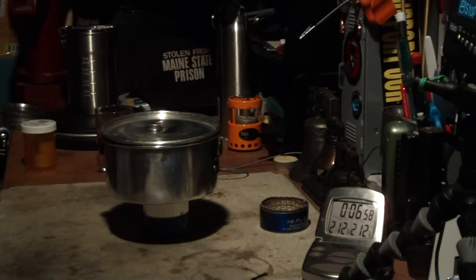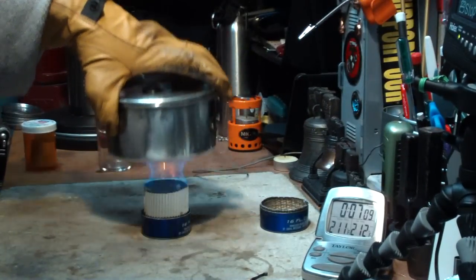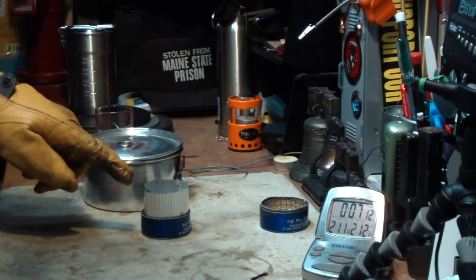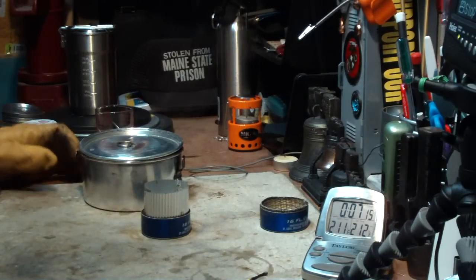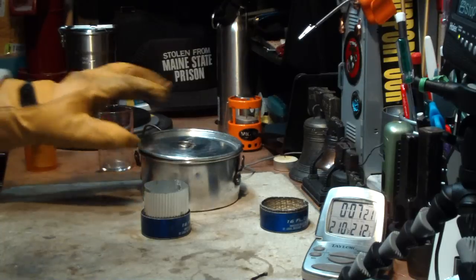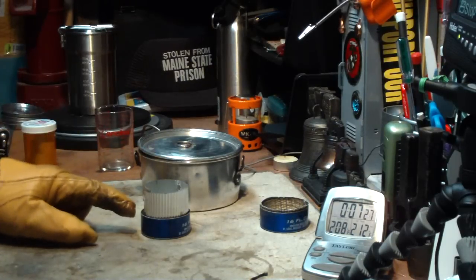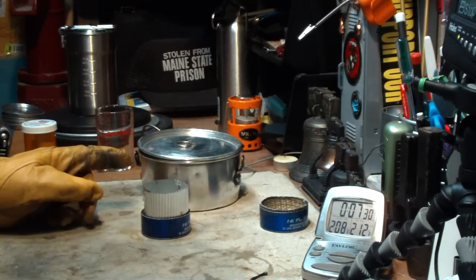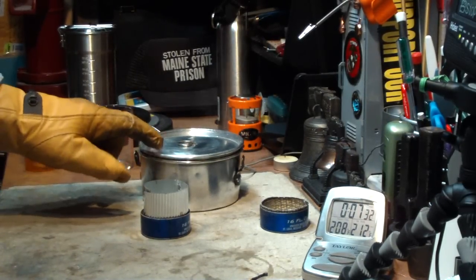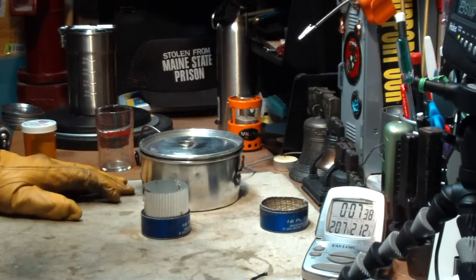And there goes the flame — it's out at 6:58. Now when you take it off there is just a little bit of fumes inside, so that's just burning off. But I'll still hold with the run-out time. So that was two cups of water starting at 60 degrees, came to a full boil in 4 minutes and 37 seconds, and then ran out in 6 minutes and 58 seconds. So that would have given you the time to make yourself biologically safe water — not the toxins, but the little bugs and whatnot in there.